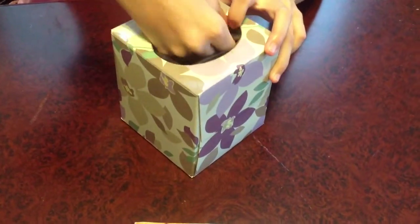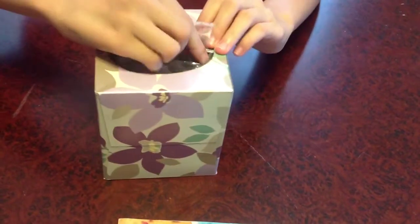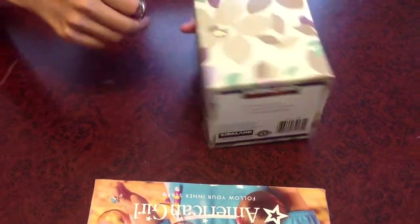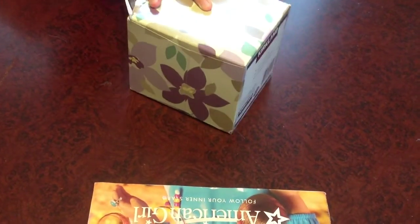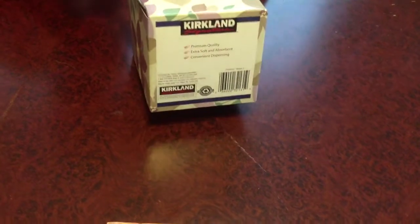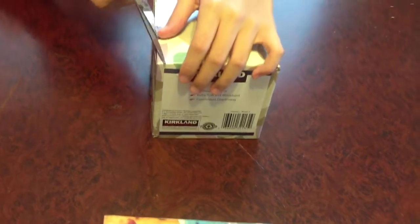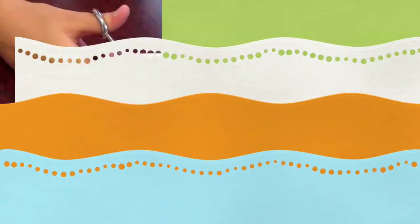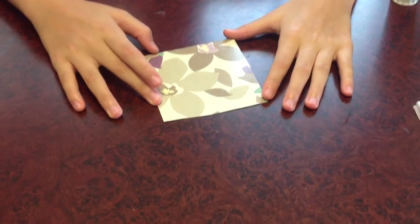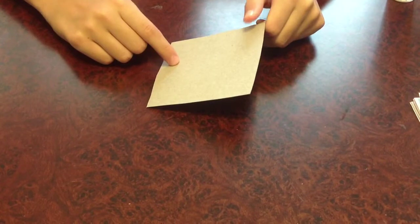First, you need to take this stuff off the top of the Kleenex box, then open your scissors and cut out a side. This is going to be the background of the collage. Perfect your square. You can choose to use either side of your cardboard — the decorated side or the blank side.